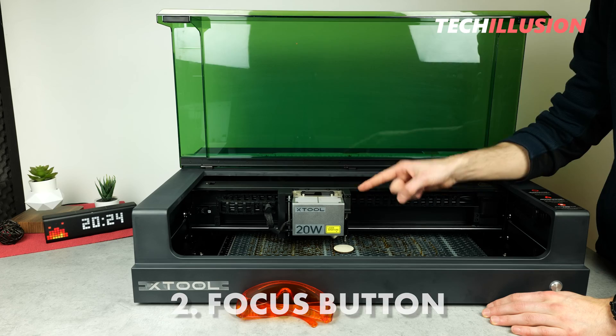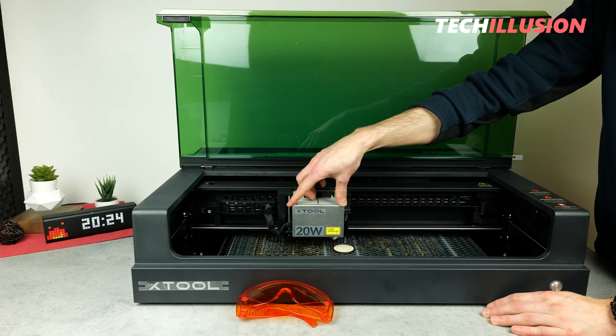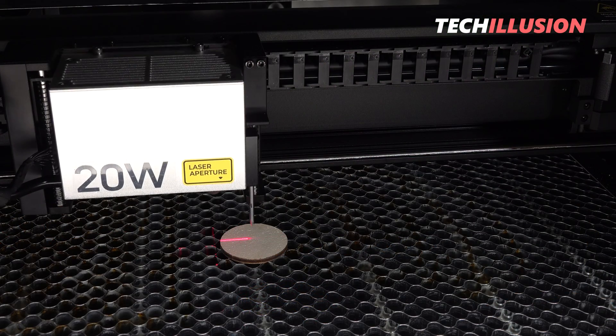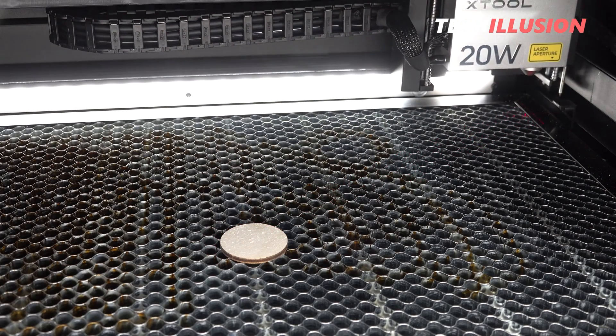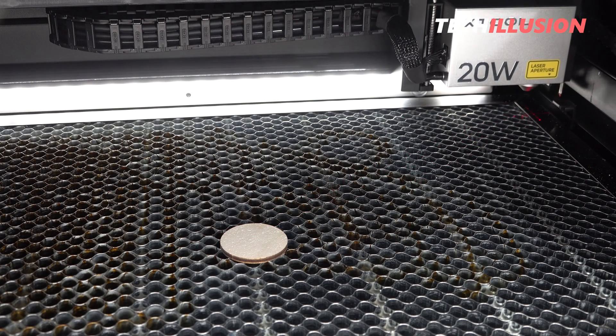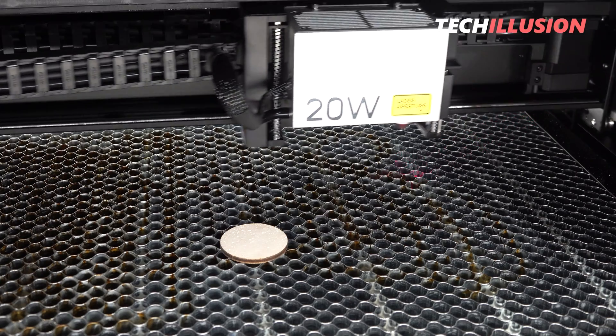The laser extends the focus pen, moves completely down once until it reaches the material to determine the focus height. Then it moves all the way back to the right to reset the focus pen, and thus the laser is set and ready for use.